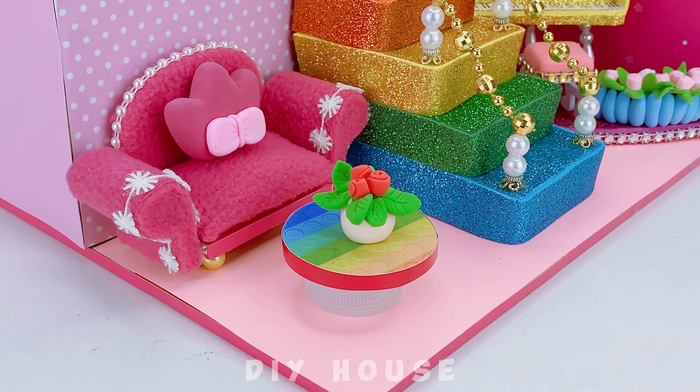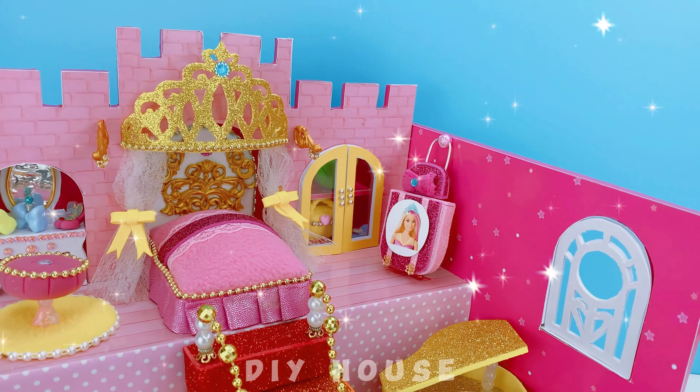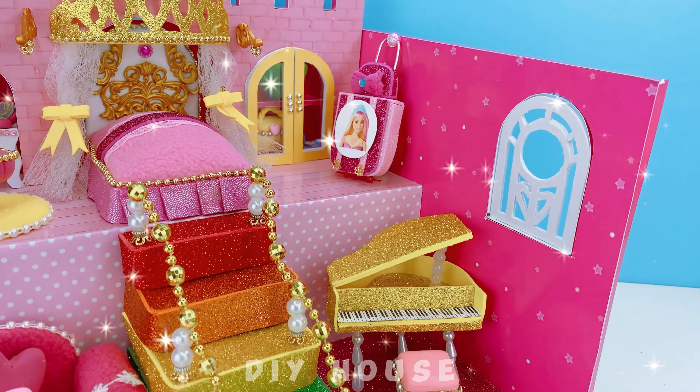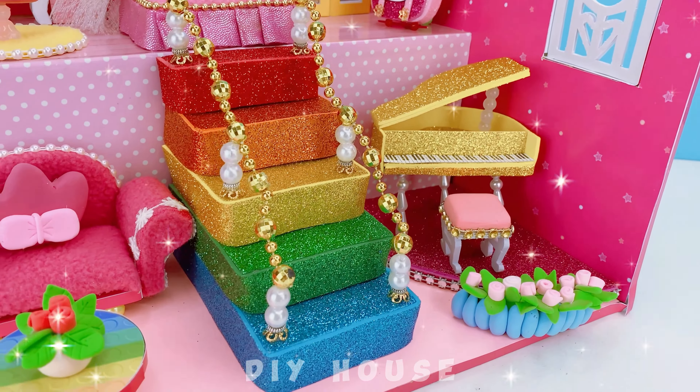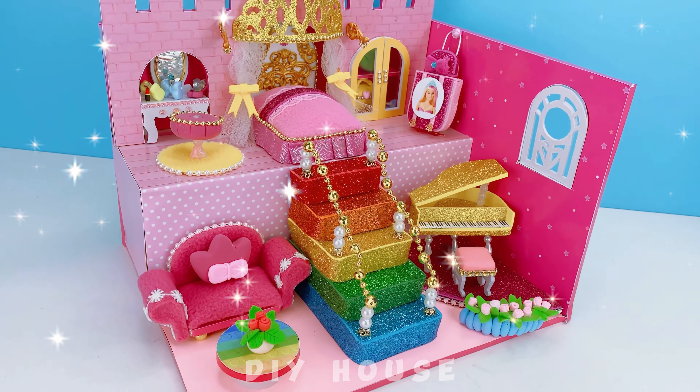The Barbie dollhouse has truly transformed. Thank you for watching my video! If you have any ideas for my next dollhouse, feel free to let me know in the comments. Don't forget to like and subscribe to my channel — I love you all!